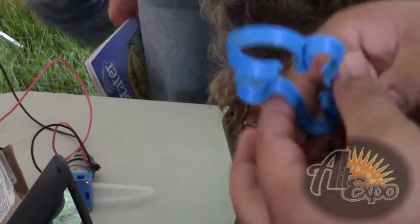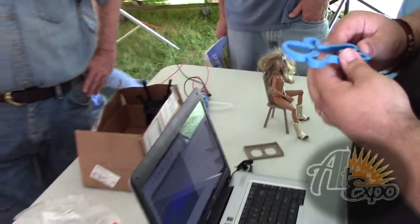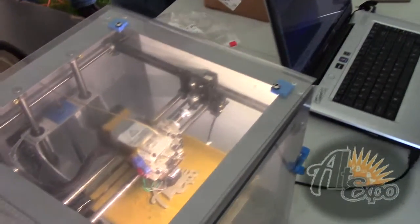Do you mess around with the slicer settings? No, just default. I'm more interested in not the printer itself, but in what it can print.